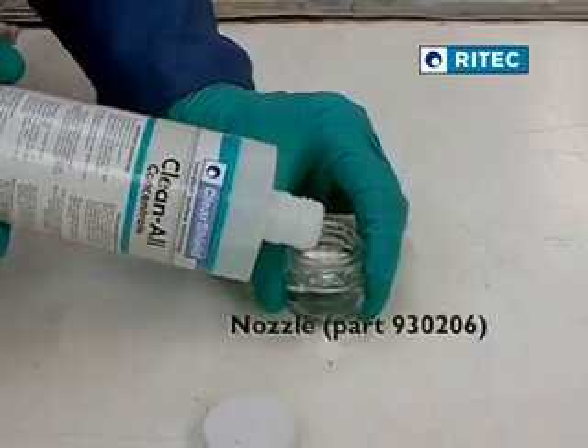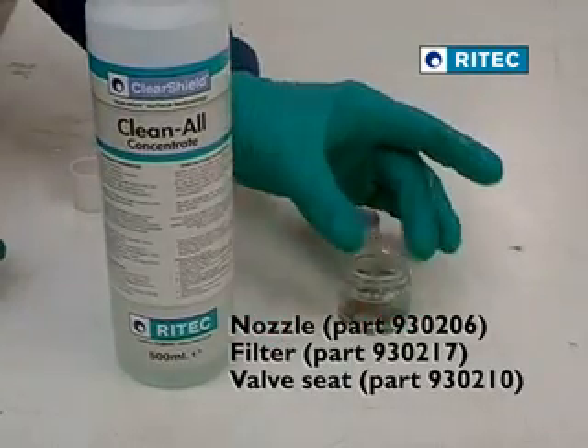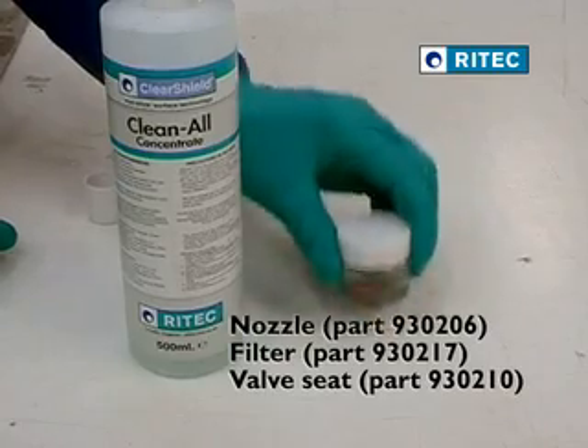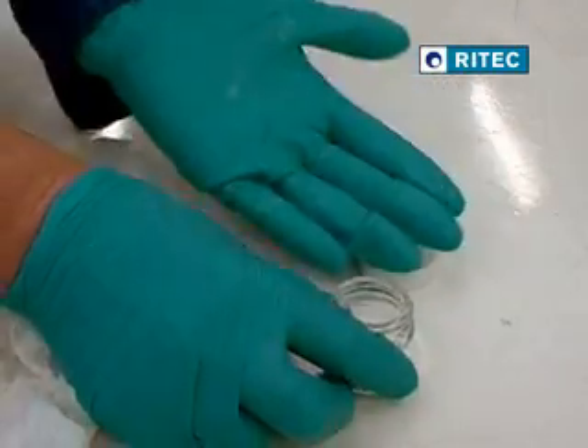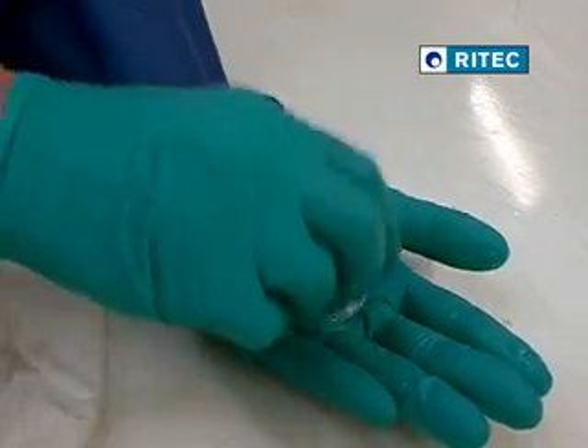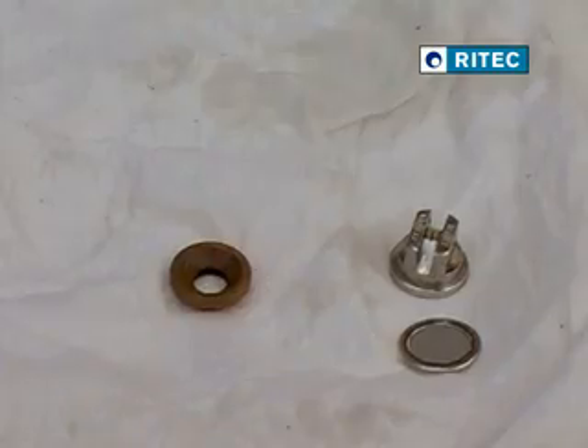It is also recommended that the nozzle, filter and valve seat are immersed in a solution of Clean All and water. When reassembling, it is important that these parts are dried thoroughly, using a lint-free cloth or using a compressed air line. This basic procedure will ensure trouble-free ClearShield spraying at the start of the next working day.